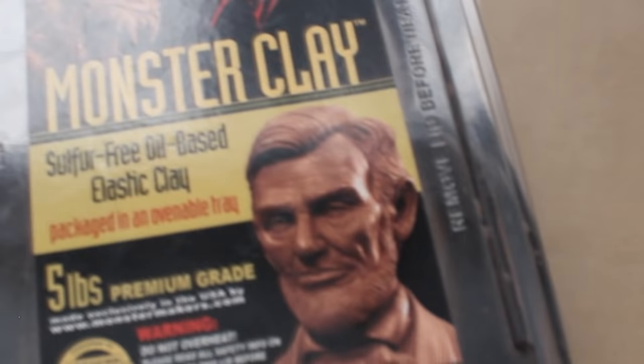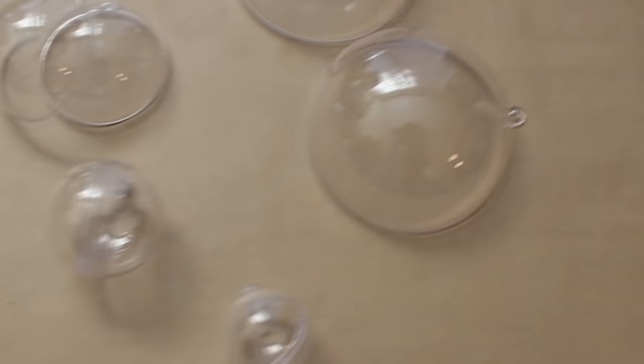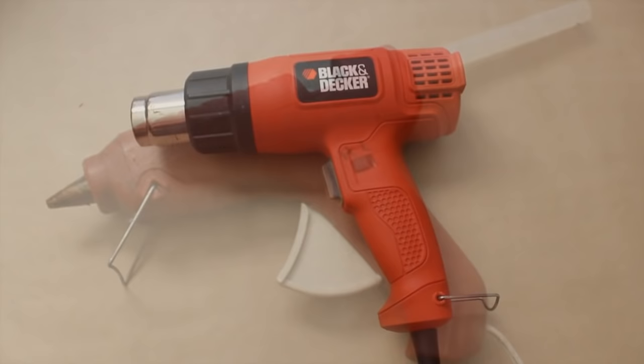Here's what you'll need: some clay, sculpting tools, paint, clear plastic globe ornaments, craft foam, hot glue, a heat gun or hair dryer, and some clear coat. I've provided links in the description below of all the tools I'm going to use. If you use my links to buy anything, it will support me in making more tutorials like these. With that out of the way, let's get this ritual of summoning started.